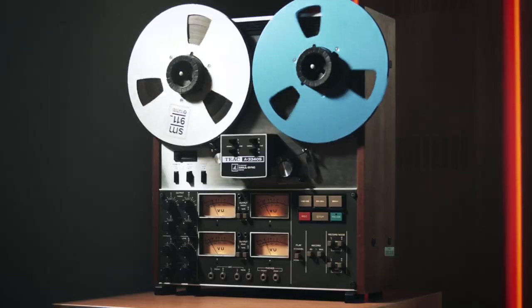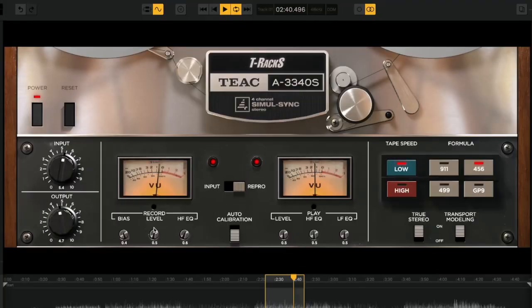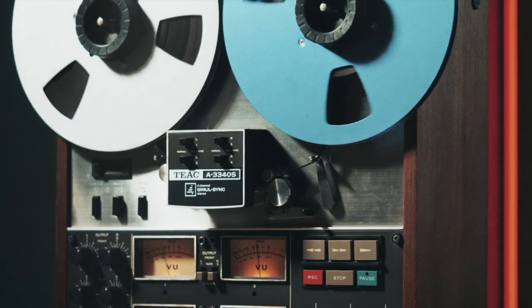The TIAC A-3340S, released in the early 70s, is the deck behind many famous songs and whole albums made by some of the most influential rock bands ever. Is that good enough for you?